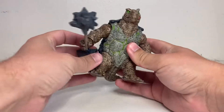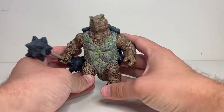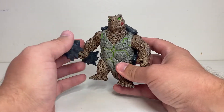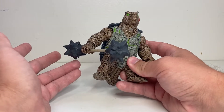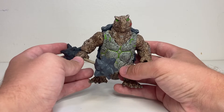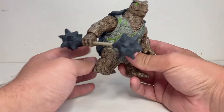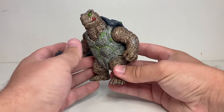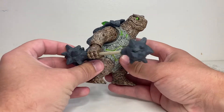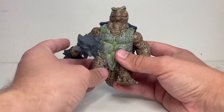For today's video, we're going to be taking another look at one of these Eldrador creatures from the company Schleich. If you're unfamiliar with Schleich, they usually do kind of just like nice hand-painted, unposable figurines of various animals and wildlife. The Eldrador creatures line takes that same concept but applies it to fantasy creatures. This guy is one of the ones from the stone category, because they've got different elemental groups.